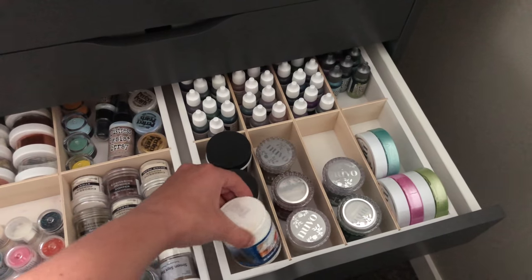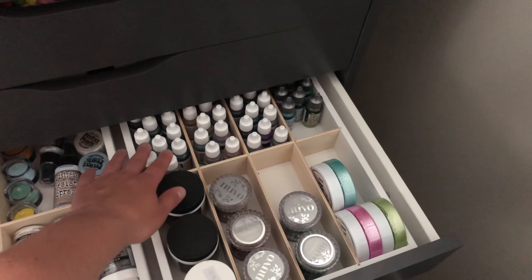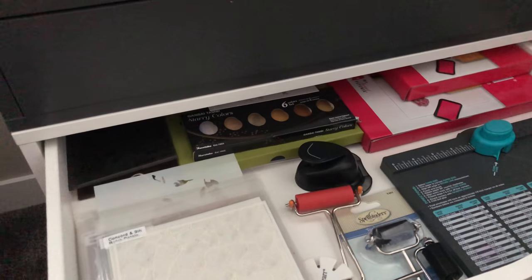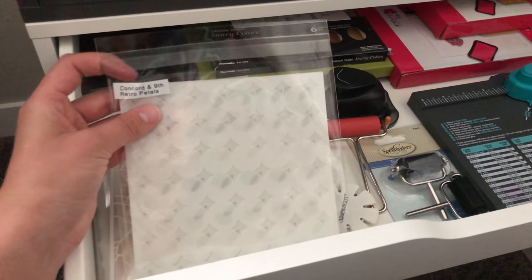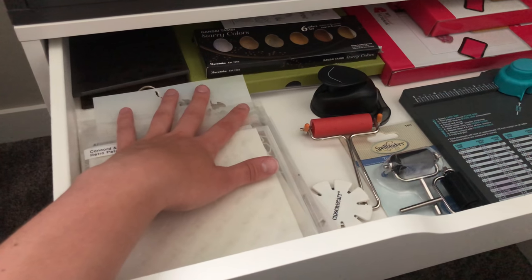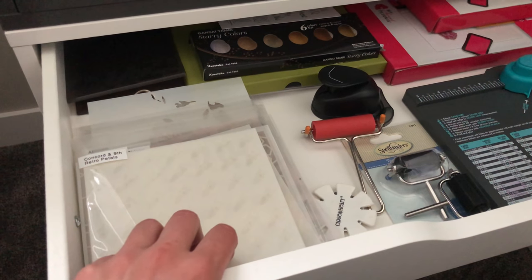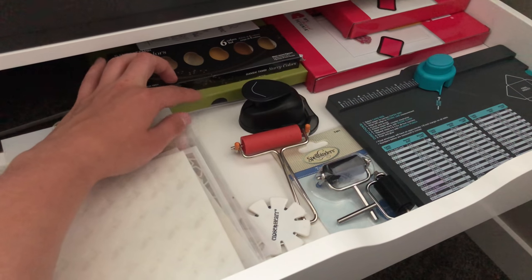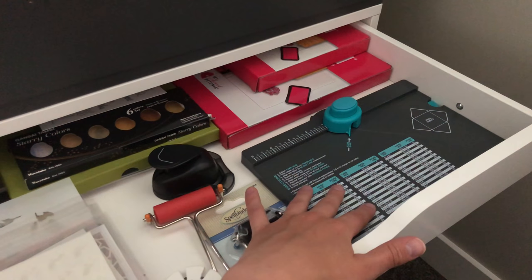One compartment has transfer gel, embossing paste, glitter paste, and mousse with room for more. A random drawer holds all my stencils in the same labeled clear pockets as my paper packs, currently in a pile though I may put them in a binder one day. I have one embossing folder in my stash, some watercolors that don't fit my main organizer, a brayer, corner rounder, envelope punch board, and extra MISTIs.